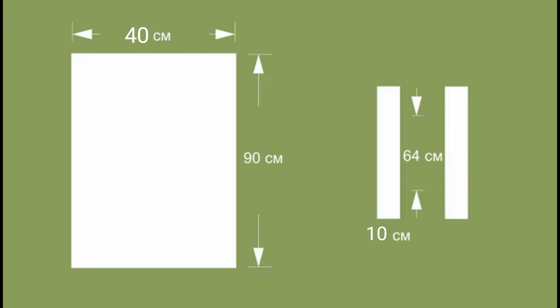Mark 9 cm from the side seam on all 4 sides. Insert the handles into the fold of the fabric. Check that the handles are not twisted, then fold it. Stitch close to the folded edge.